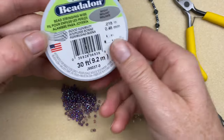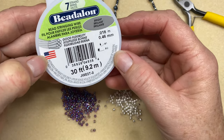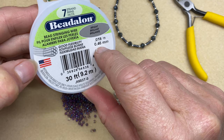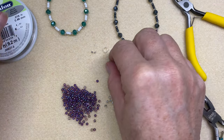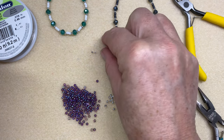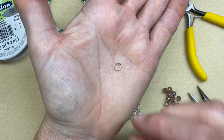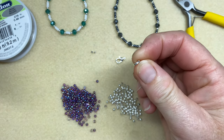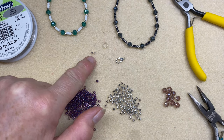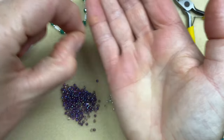For materials you'll need about half a metre of 0.46 millimetre bead stringing wire, a lobster catch that's about 12 millimetre, a 6 millimetre split ring that's like a baby key ring — it's two rings of wire so it's more secure on the end of your bracelet — and two little 1.8 millimetre crimp tubes.